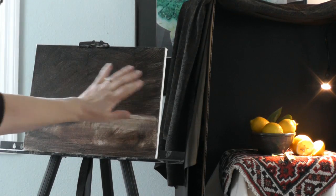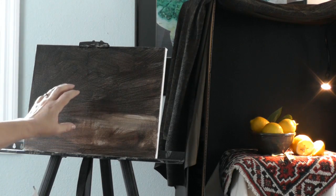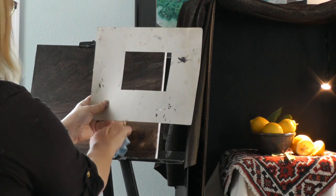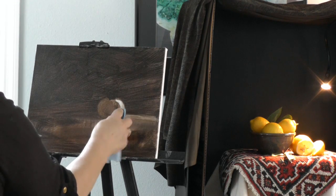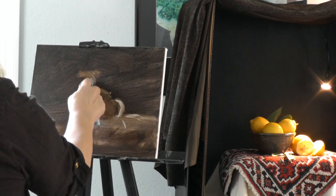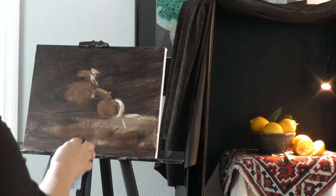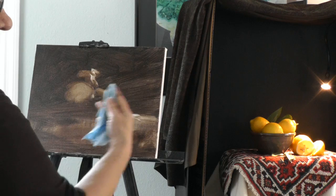I like to have my canvas at the same level as the still life — they call it sight size. So I'll be painting approximately that size and on the same level. This is almost like finger painting. You can see I can get a really bright, almost white. I'm just picking out some light spots, and you kind of see forms start to emerge. Already you've got shades of light and dark and grays.